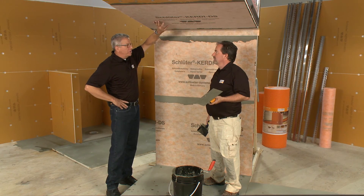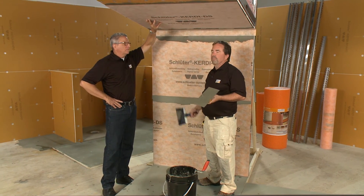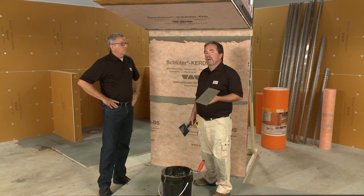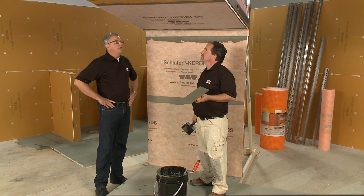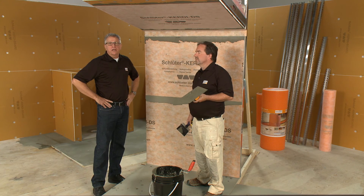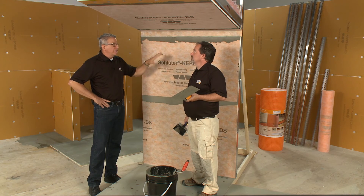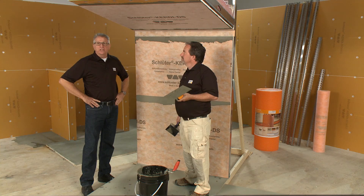There's the second option — KERDI DS over the top of KERDI-BOARD, which far exceeds the requirements for a steam room. The industry requirement is .5 perm rating, and this comes in at .19, quite a bit lower than you need for a commercial setting. Remember to always follow the written instructions in the Schluter Systems Installation Handbook for showers — there's a specific detail for commercial steam rooms in there. Thanks for watching.